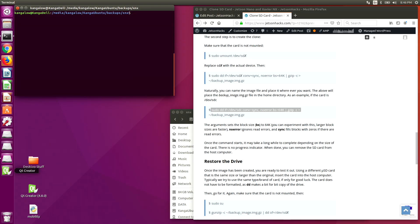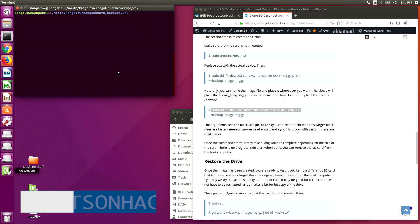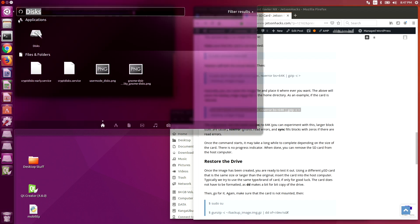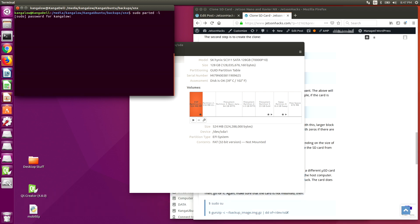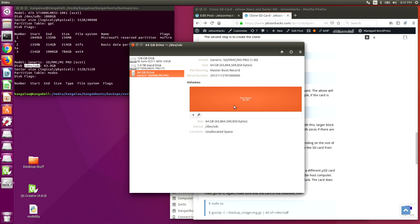Now we insert our new SD card. This particular SD card is formatted for a Windows machine — it doesn't show up in the sidebar when you insert it. The method for finding the device name is the same as the one we used previously. We can use the disks application, or we can use parted. We can see it here at the bottom — it's slash dev slash sdc. Notice that it is not formatted and it does not have any partitions.